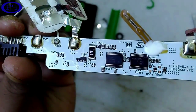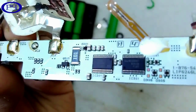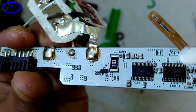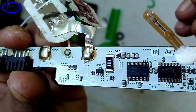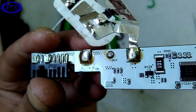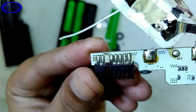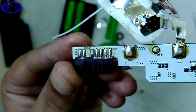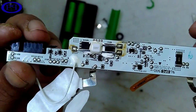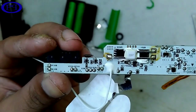This is the circuit board. You can see there are several components on it — I don't know exactly what they are and I don't know the full circuit of this PCB. This black part gets connected to the motherboard, and this is the back side of the circuit.